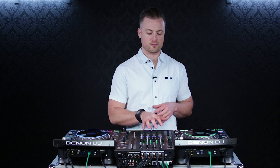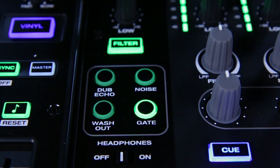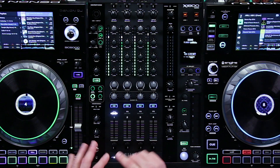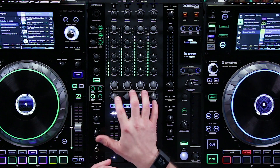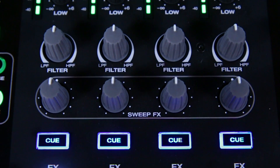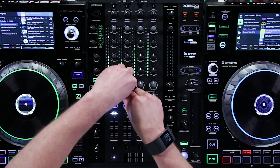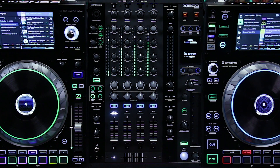The first feature on the 1800 Prime I want to talk about are the sweep effects. We have a dub echo, a noise, a washout, and a gate effect. All those effects can be combined with a dedicated filter, so you don't have to use a single knob for filter and effects. You can actually use the filter on top of an effect to create multiple and different variations on the effect.